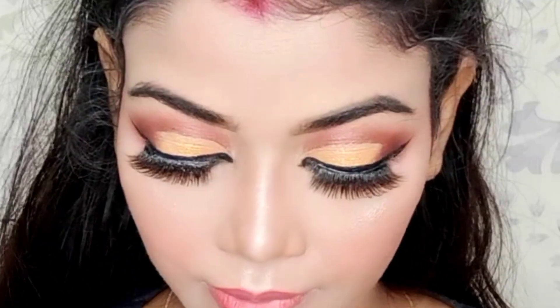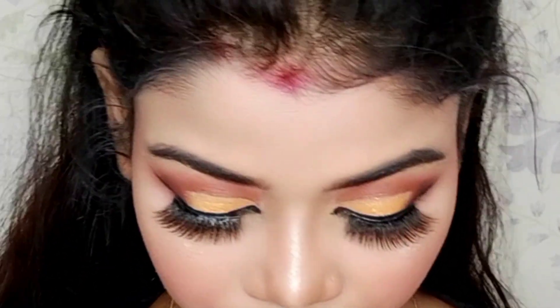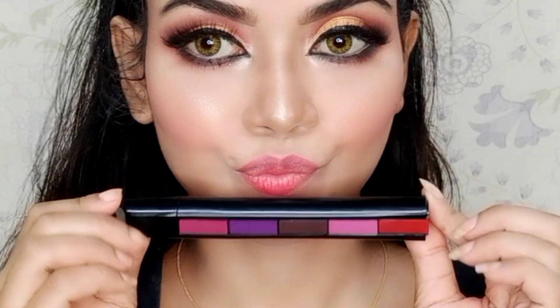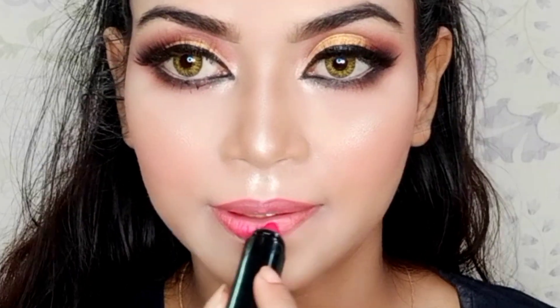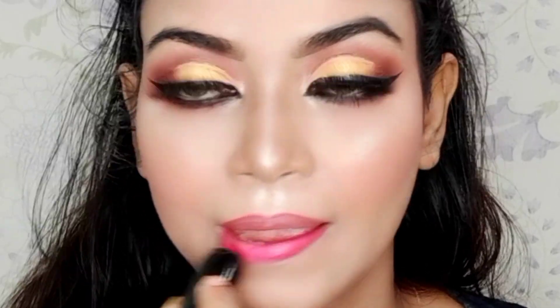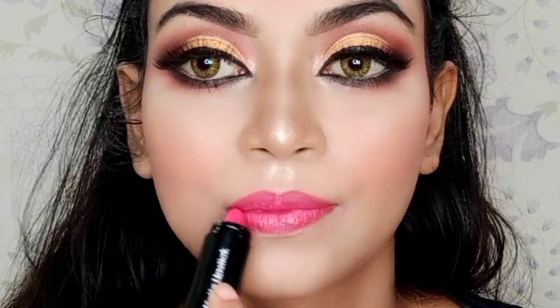After this, I have added an optional step. If you don't like it, you can skip this step. I have applied a full lipstick as a base. You can apply any lip color in this step, or a different color. I applied a pink shade.